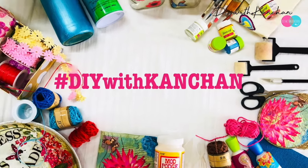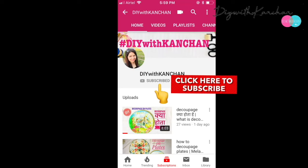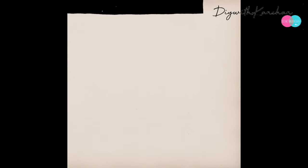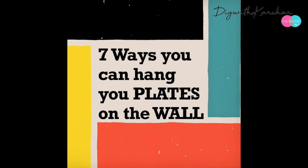Hey everyone, welcome to our channel DIY with Kanchi. If you're new here, consider subscribing and hit the bell for new videos — I post almost every week. In today's tutorial, we'll see seven ways you can hang your plates on the wall.